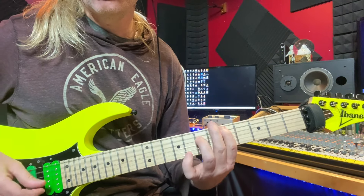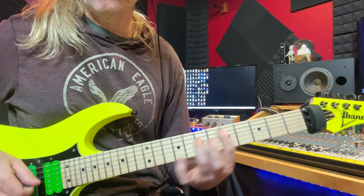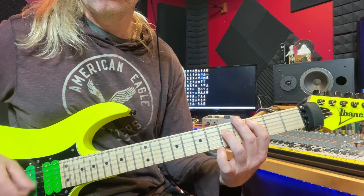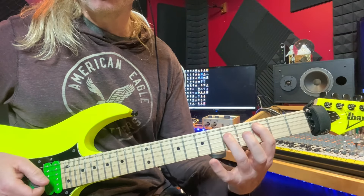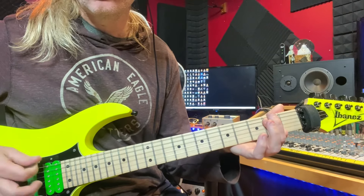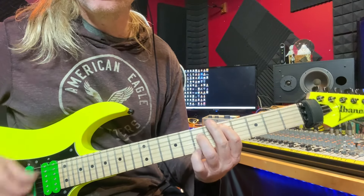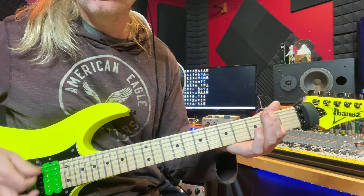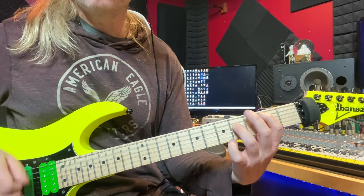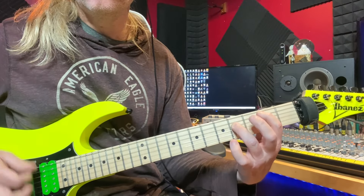On the bottom here we have our fifth fret and seventh fret on our G and D string. The rhythm again — and then the second part of our rhythm will go to C, D, E, C, D, E, C, D, B, C, D, building up on the B.